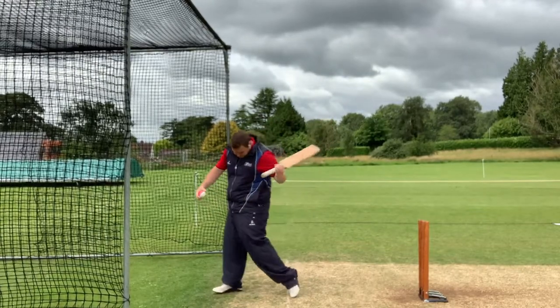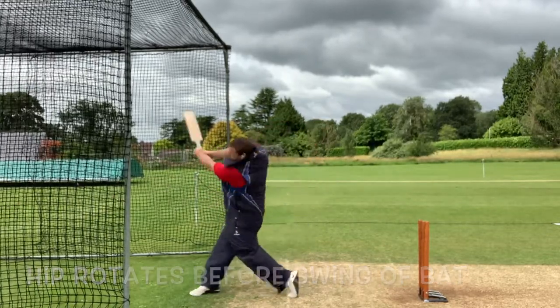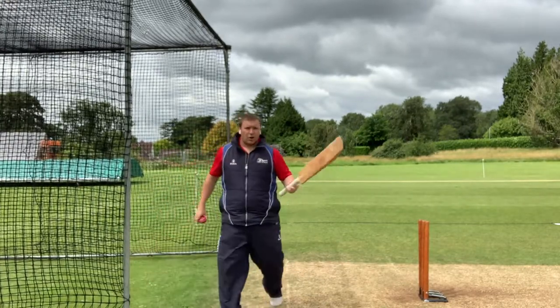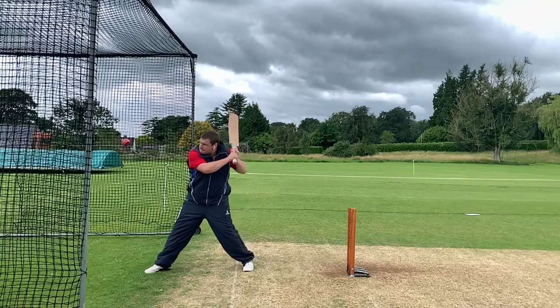In terms of top half, we're looking for our hips to have rotated to square before our hands come through to hit the ball. So we're looking to go up, pop our hips, and then our hands come through off the back of that. If you watch that again in slow motion, you'll see the ball goes up, hips through, and then arms come through off the back of that.